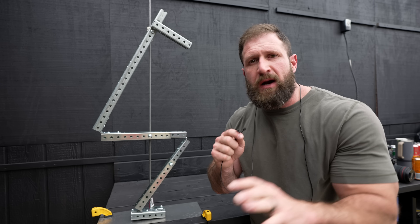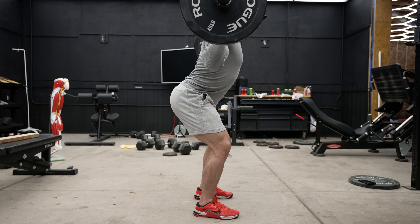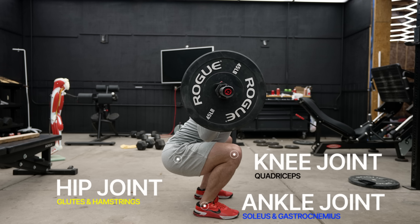As you descend into a squat, all you're technically doing is decreasing the angle of the joints involved — the hip, knee, and ankle — and therefore lengthening the corresponding muscles. For the hip joint it's the glutes and hamstrings. For the knee joint it's your quads. And for the ankle joint it's your soleus and gastroc.